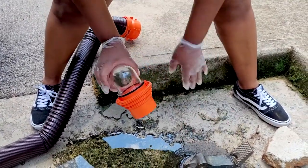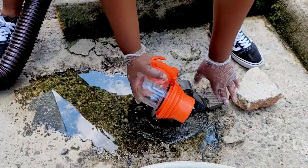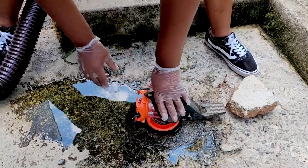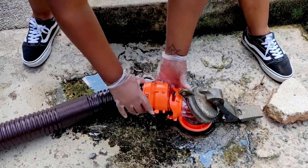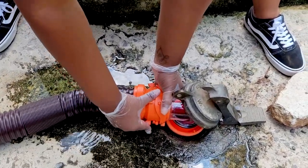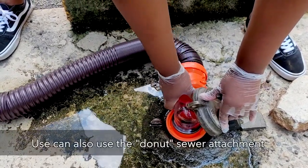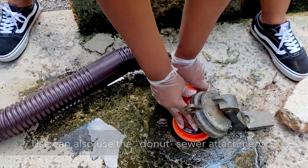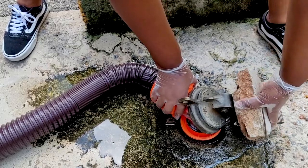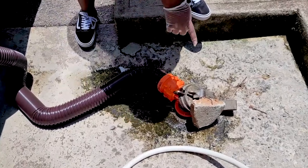For this dump station, we're going to first screw our clear elbow on — be prepared, it's going to probably smell. Now connect this portion to it and make sure it's on there nice and secure. If this wasn't blocking my way I could screw it in a bit tighter, but I'm going to use this and a rock to help keep it on there so we don't have any accidents with it coming flying out.